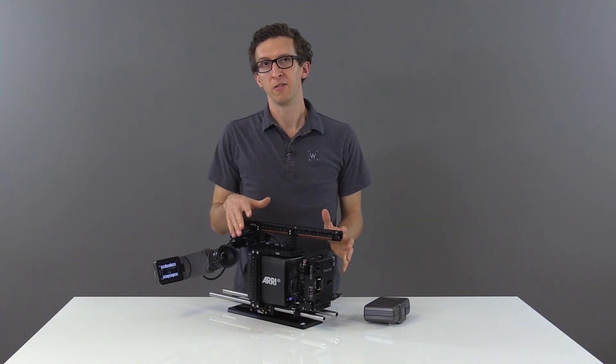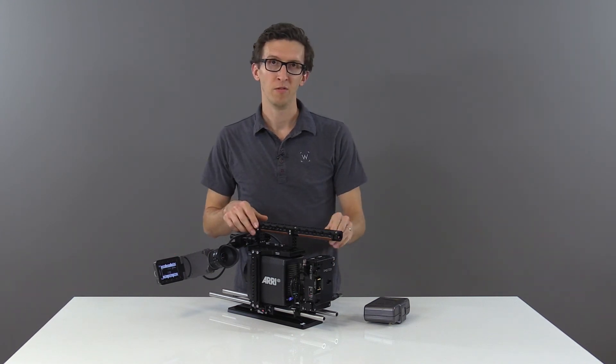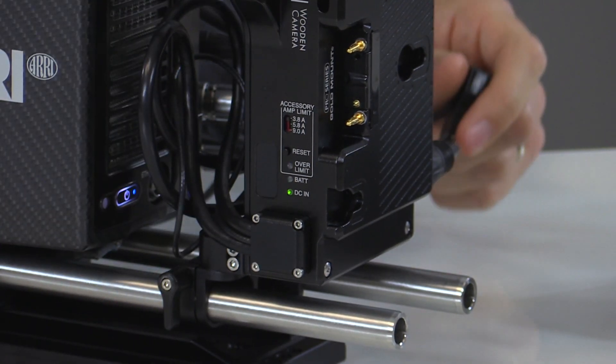This has cut off power to our accessories, but the camera still maintains power. It's only until we remove the excess load that we can push the reset button and our accessories begin to receive power.